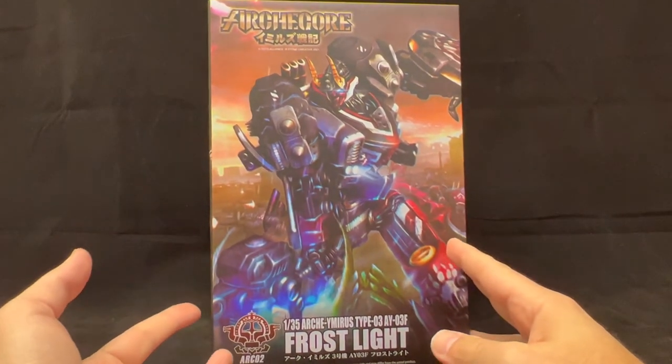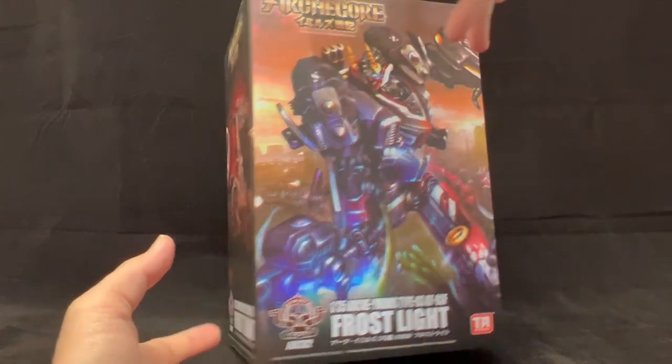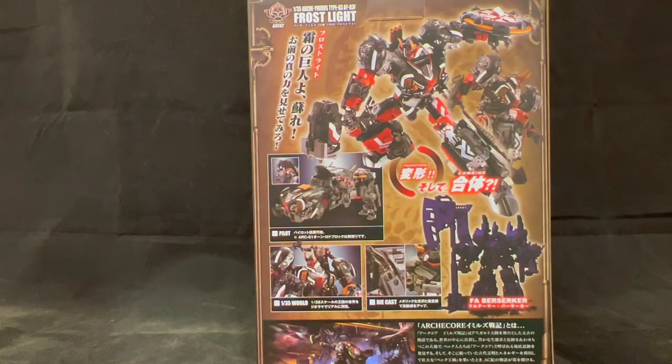Then we have Frost Light here, which is the core figure. It's a pretty good illustration, a little bit on the soft side — I almost thought it was a registration issue at first, but everything else is in sharp focus so I'd say it's just the way they painted it. On the side we have this awesome photograph of what it's supposed to look like, and on the back it shows you everything it does. Let's get this guy out of the package.